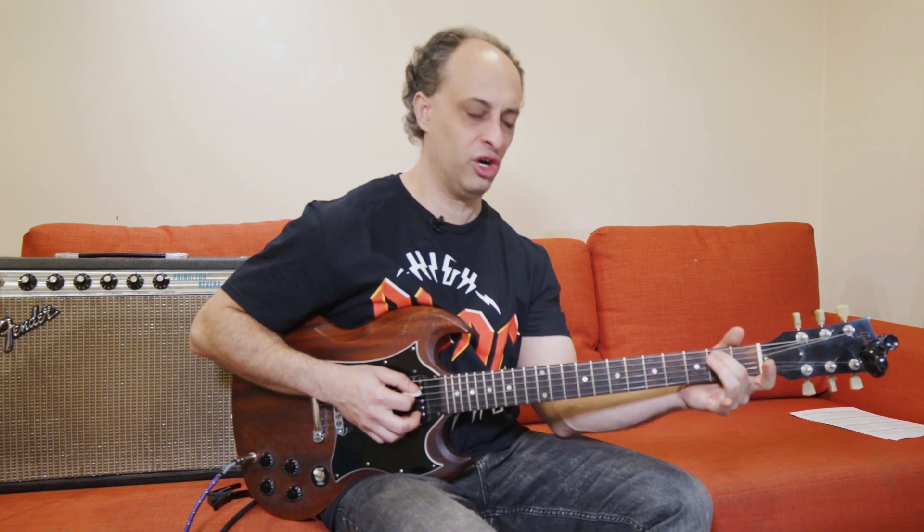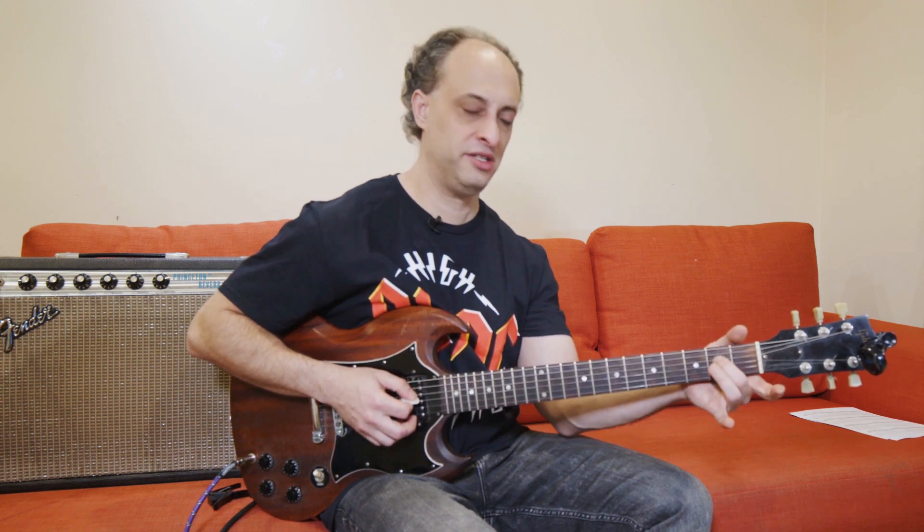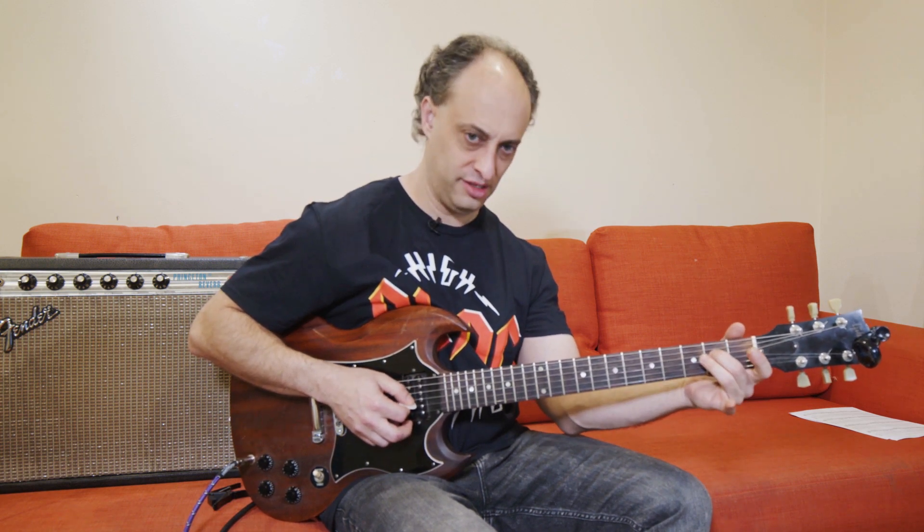And then it just has this little walk-up. So that's just open A string, second fret, and then D string, second fret.